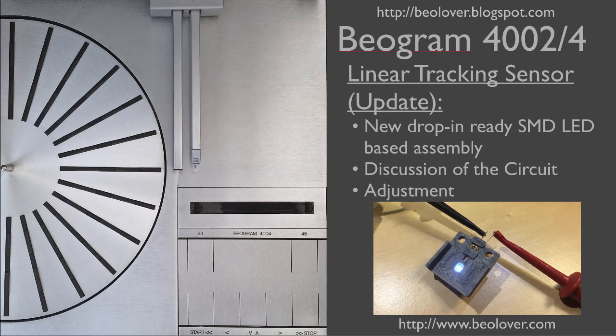This video is an update to my earlier video about the linear tracking sensor of a Biogram 4000 series turntable. For more information, please visit my blog at biolover.blogspot.com or go to my website at www.biolover.com.